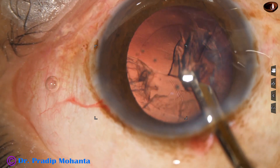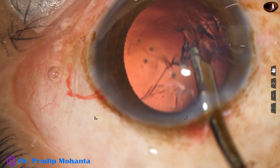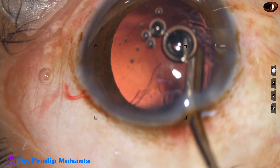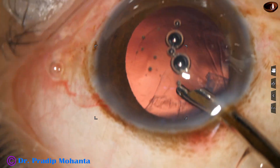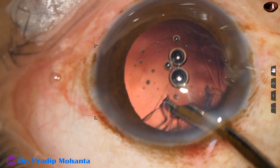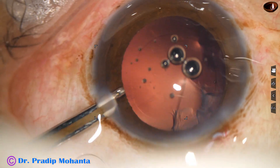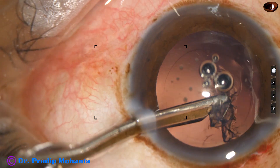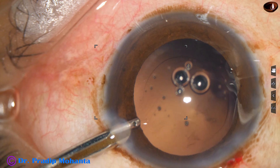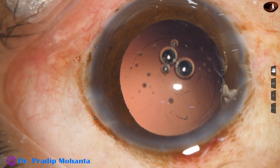Now is the time to remove the cortex. A 22-gauge Simcoe cannula is being used for removal of the cortex. The sub-incisional cortex is removed going through the side port. Most of the cortex — all of the cortex — is removed.